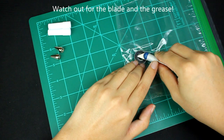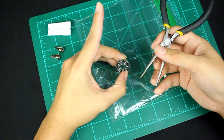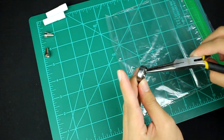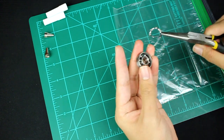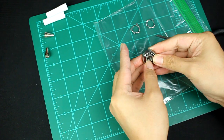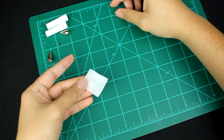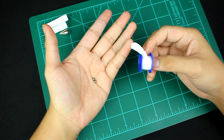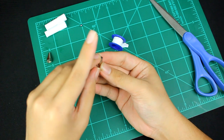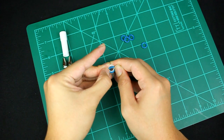Now take your skateboard ball bearing and remove the shields. Take your pliers and apply pressure to the space in between two balls until one of the brackets pops out. Now try to tear out one of the brackets by wiggling it loose. Remove the other bracket from your bearing. Now move all the ball bearings onto one side. Push on the inner race and the balls should fall out. Take two ball bearings and clean them with some rubbing alcohol.